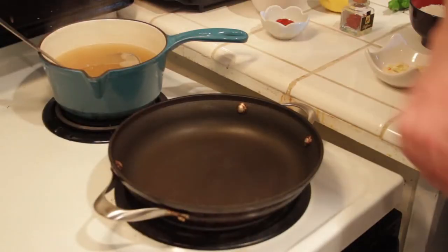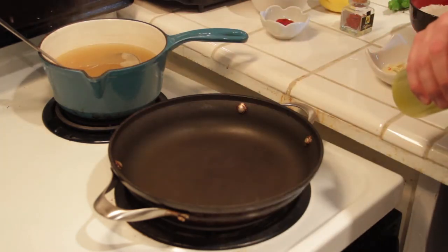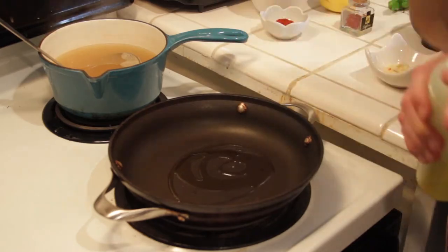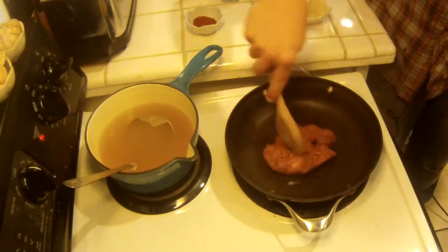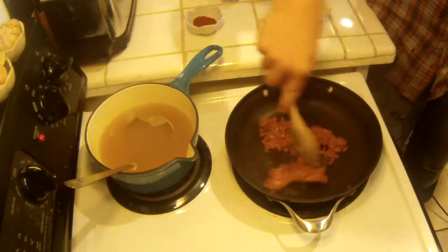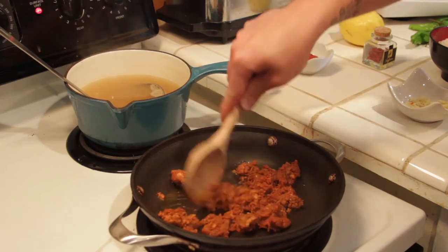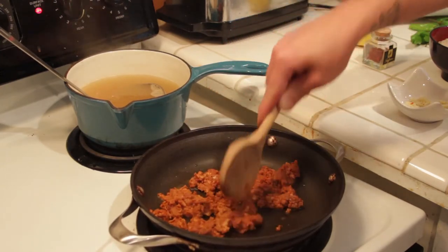Alright, so we got our pan here. We've got it turned up to medium-high and we're gonna add a bit of olive oil — about a teaspoon. We're gonna add our chorizo in here. Make sure it's sizzling; you gotta hear that sizzle and know your pan's hot enough. You can break this up as finely as you want or leave it chunky. I like to break it up quite a bit so that I get a little bite of chorizo in every bite.